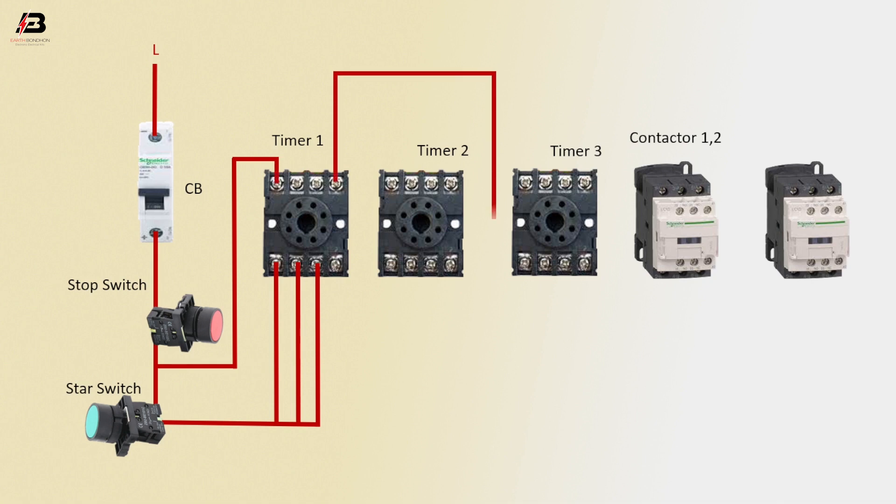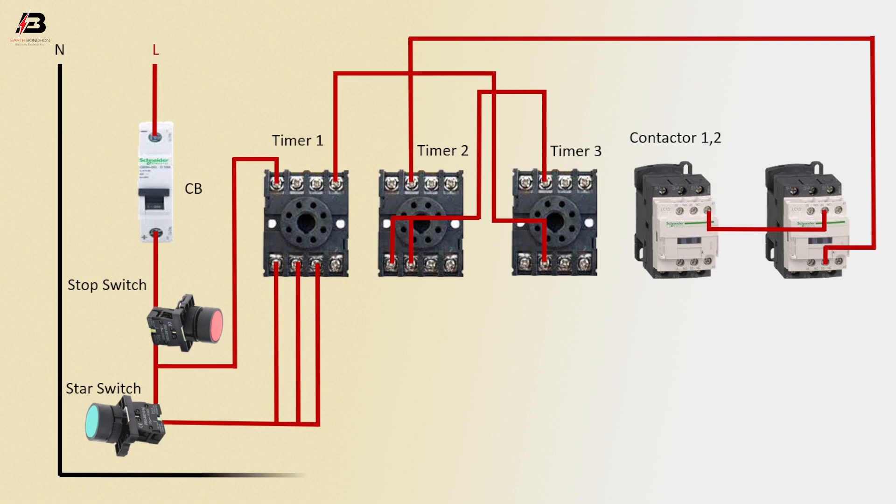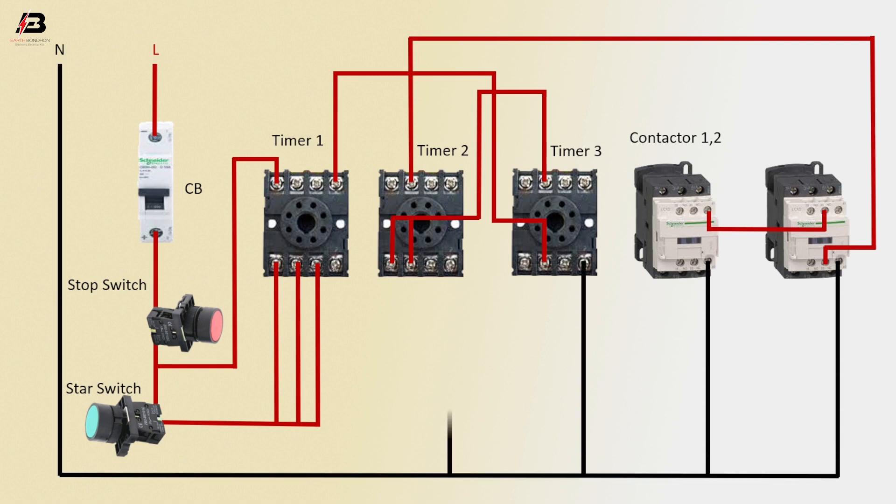Common connection between timer 1 and timer 3. Press connection from timer 3 to connect timer 2. Press connection from timer 2 to connect magnetic contactor 2. Common connection between magnetic contactor 2 and 1. Neutral connection to magnetic contactor 1 to timer 3, timer 2, and timer 1. Coil and NC connection between magnetic contactor 2 and 1.